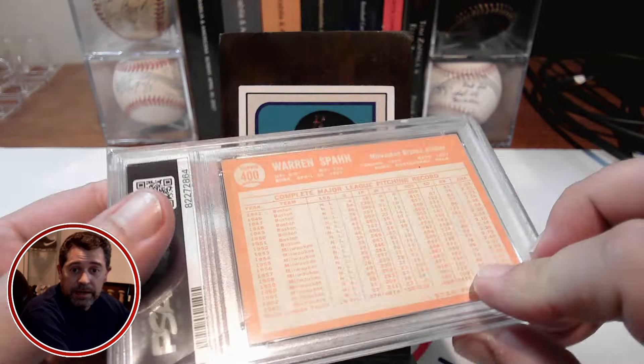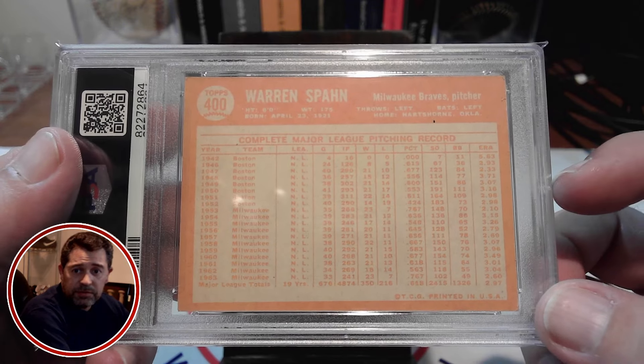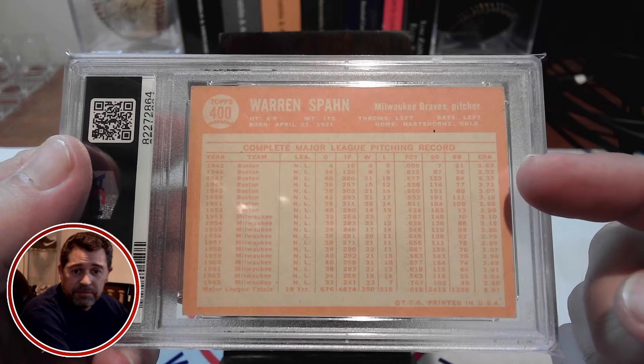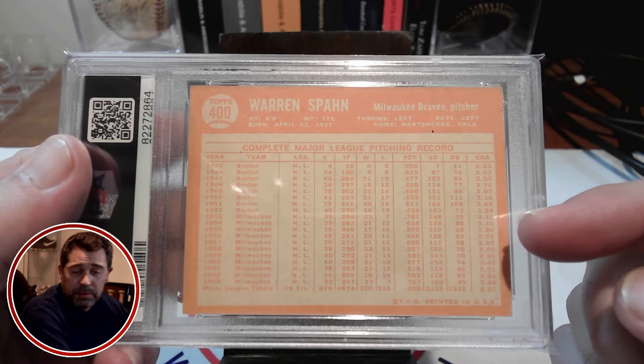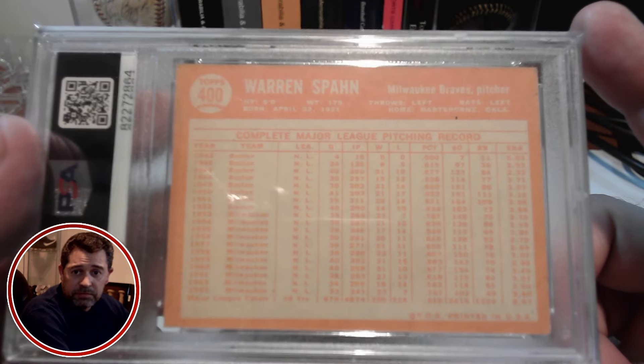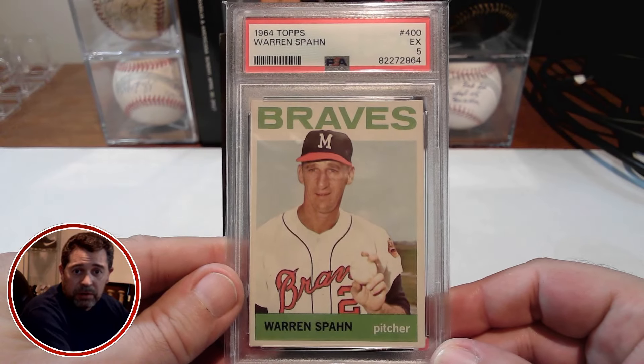And here is the back. Pretty clean. Sometimes for these 64s, the back coloring seems to be a bit faded for some of them, as opposed to maybe like a dark orange. But this is fine with me. Well-centered. And overall, a nice copy there of the Warren Spahn card.